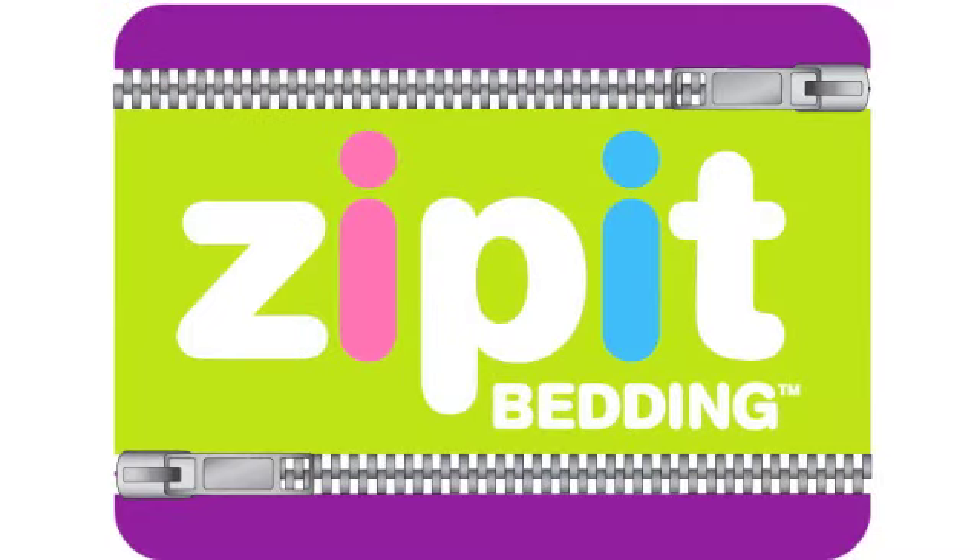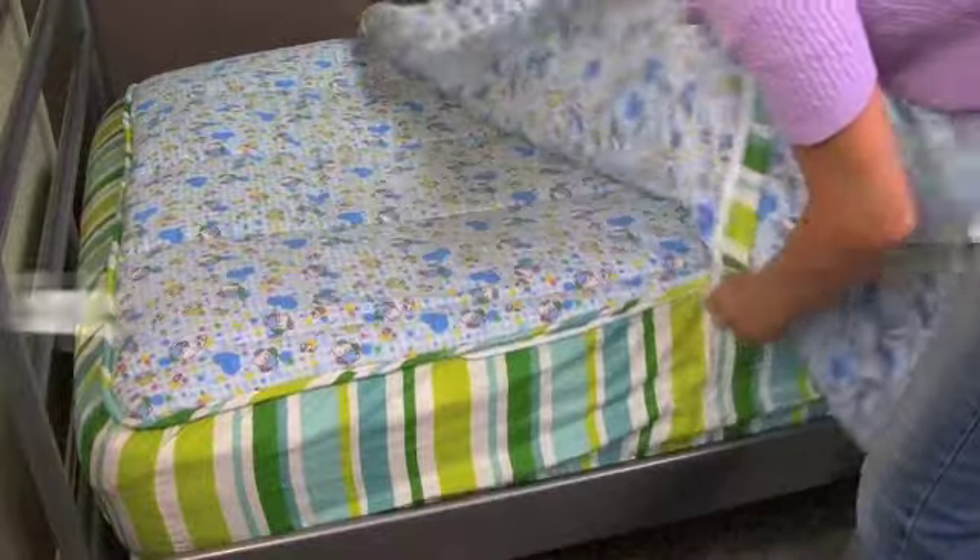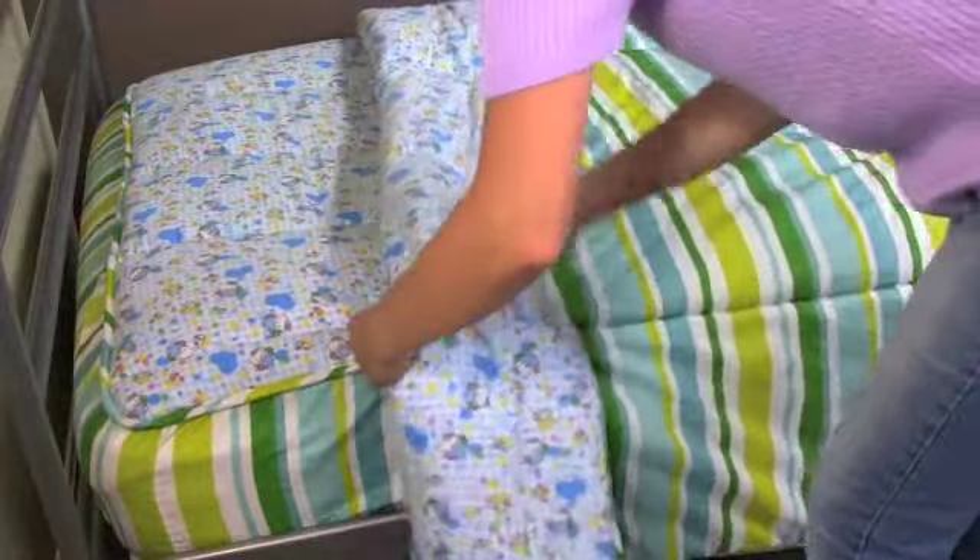Well, now there is. There is? Just zip it. Zip It Bedding is a complete bedding ensemble. Making your bed is now fun, fast, and easy. If you can zip a zipper, you can make a bed. Oh, zip it.